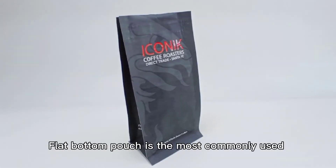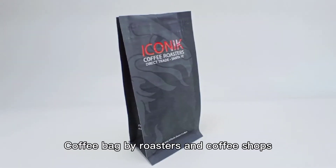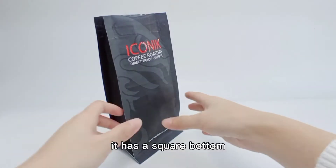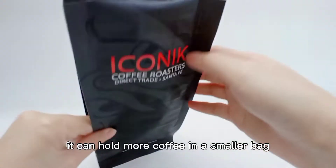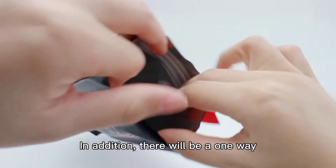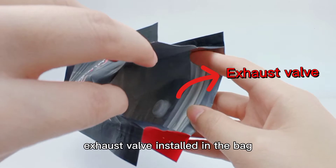Flat bottom pouch is the most commonly used coffee bag by roasters and coffee shops. It has a square bottom so that they can stay independently before filling. It can hold more coffee in a smaller bag. In addition, there will be a one-way exhaust valve installed in the bag.